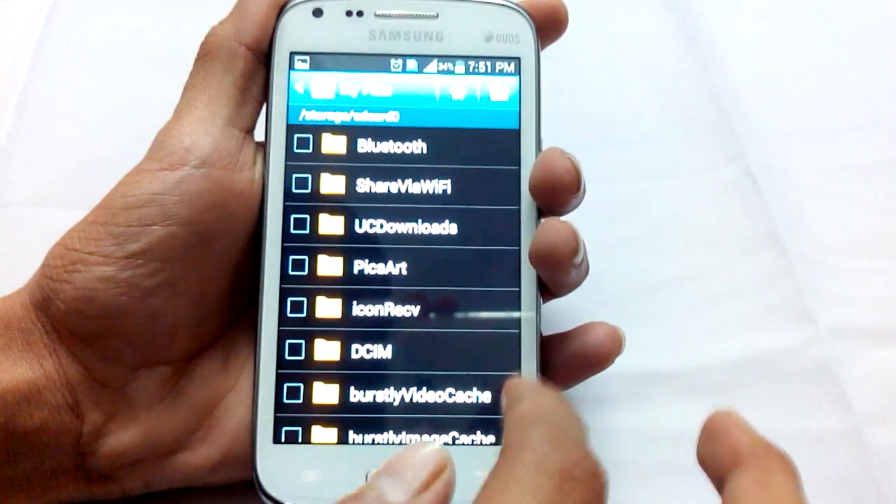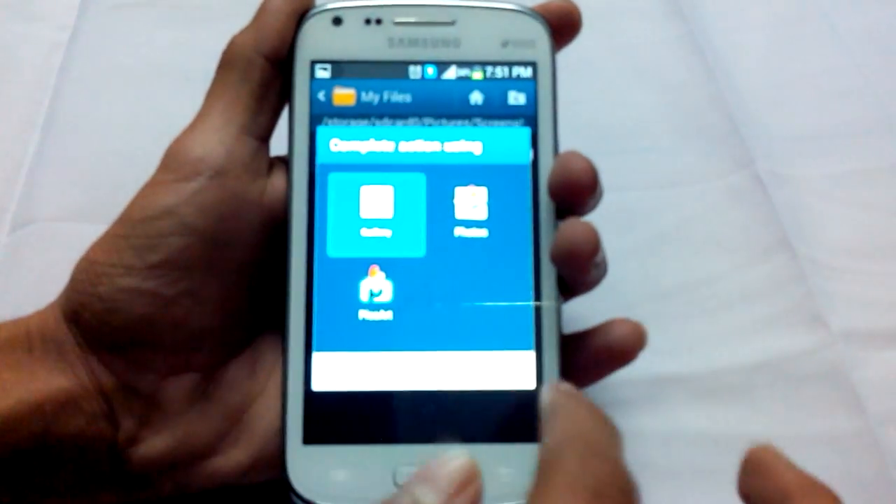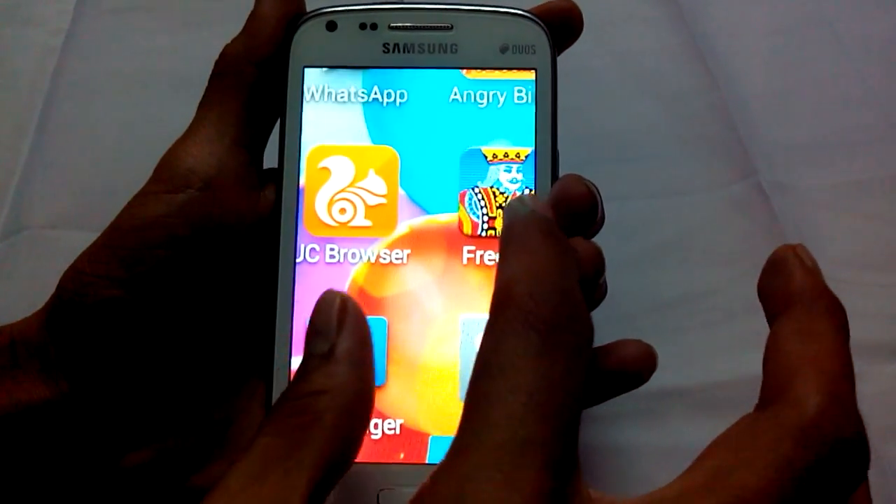You can view this file in All Files, SD Card 0. Scroll down to Pictures, then Screenshot, and open the screenshot file. This is the screenshot which we took earlier.